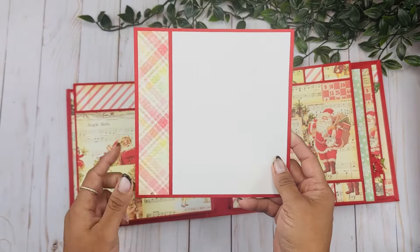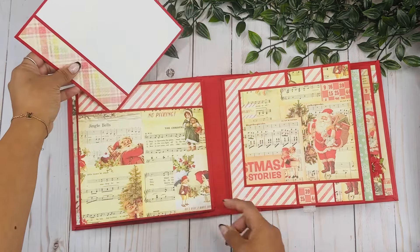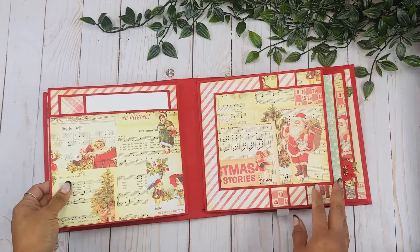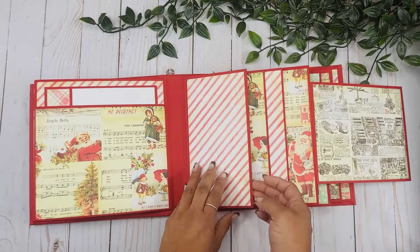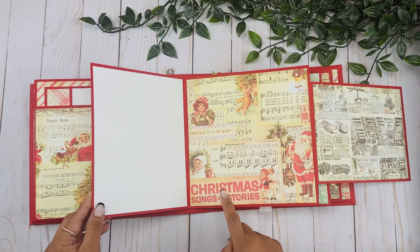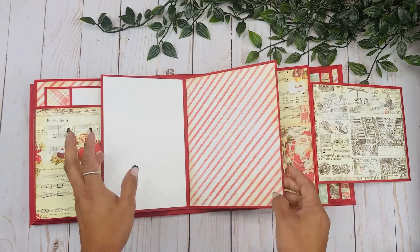We have another large pocket - I created a photo area, or you can do some journaling here and add a picture on the back. Then there's a tall pocket so you can put another picture there as well. This goes in right here, and these open to the side. Then we have these cascading pages - I complemented with some white because I only had one paper pack and it was A4, which is kind of a weird size, but it worked.